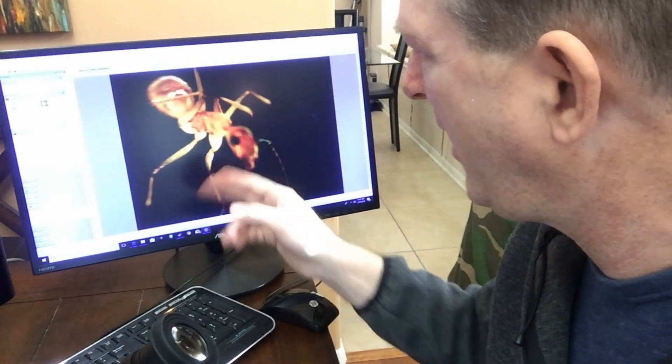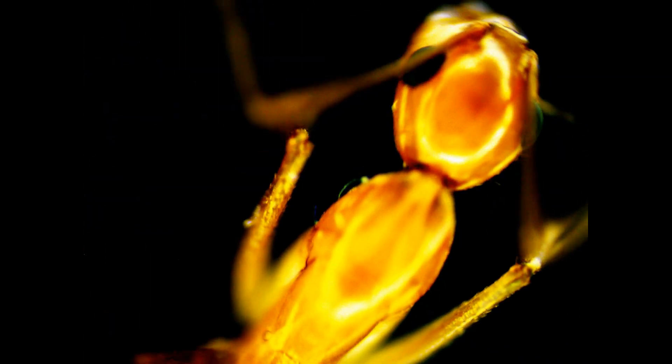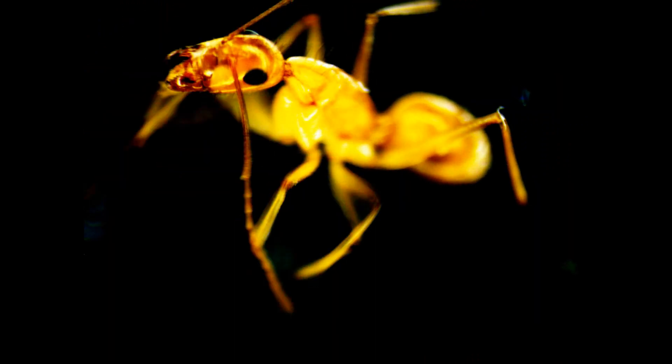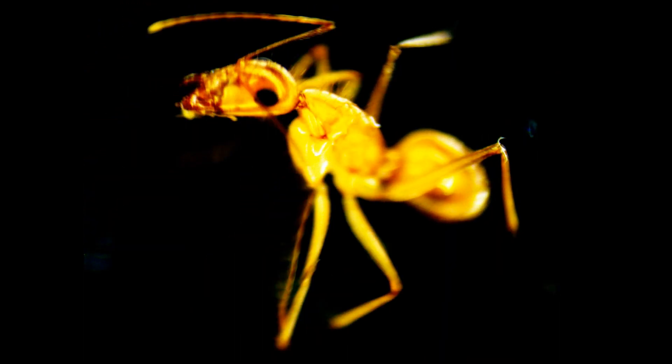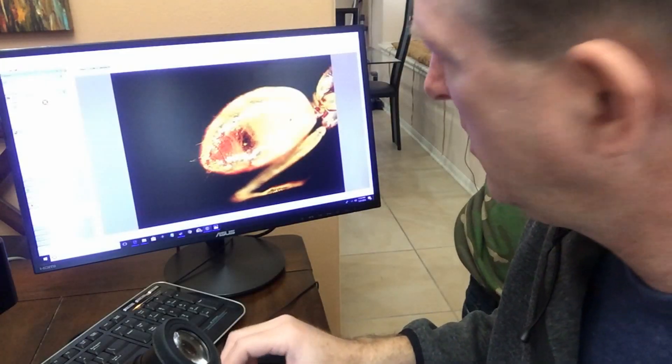Okay, so here we are. We have our ant and we are taking a look up close. We're probably at about 40 times magnification right now, and it looks like it's cleaning the antenna.